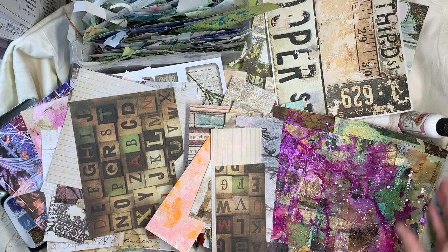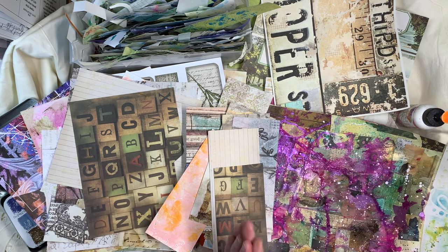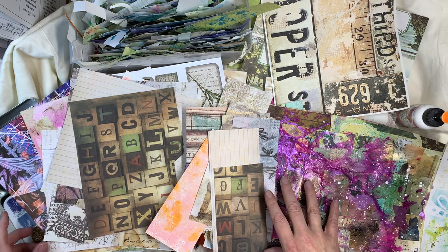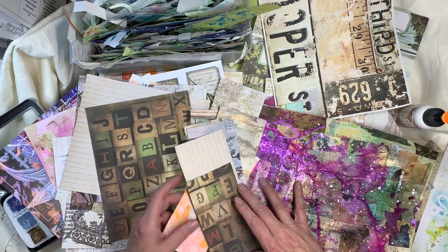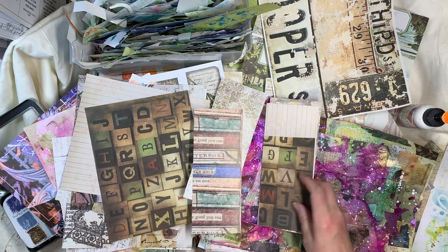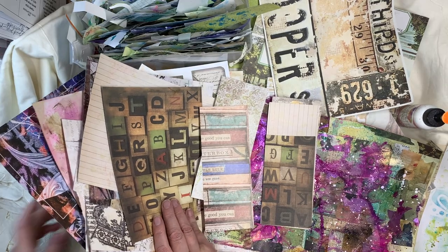Hi everybody, this is Pam with Jesus Junk Journals. I started already on the next project, and I just thought I would turn the camera on and sort of jump in right in the middle. This is all my paper that I have, and I have been cutting up strips to make tags because we have 54 cards.